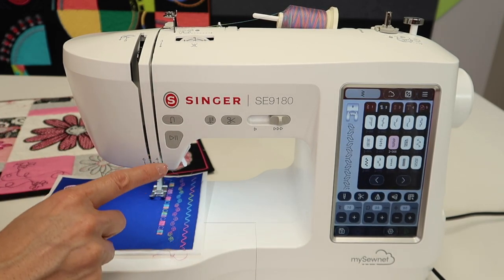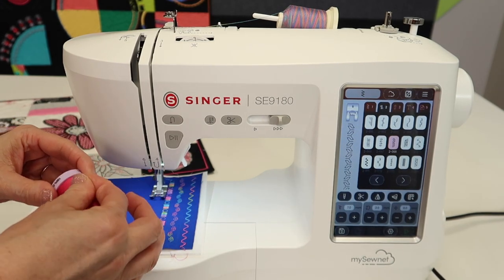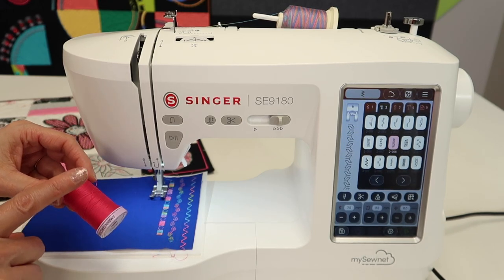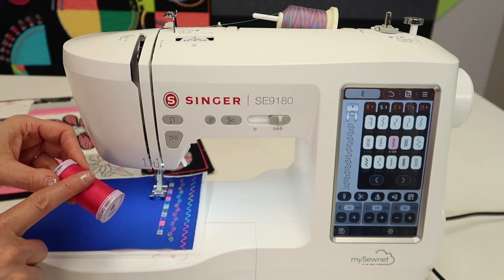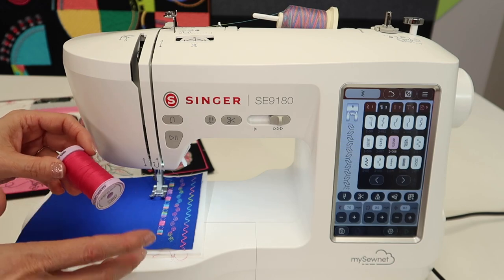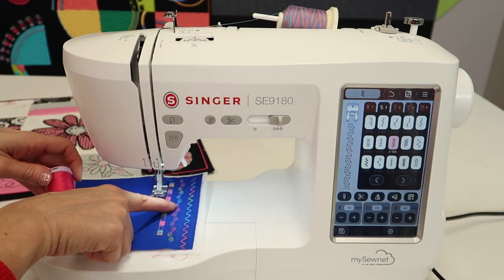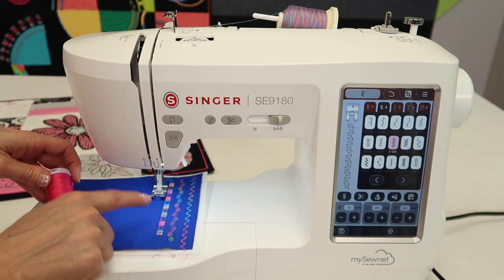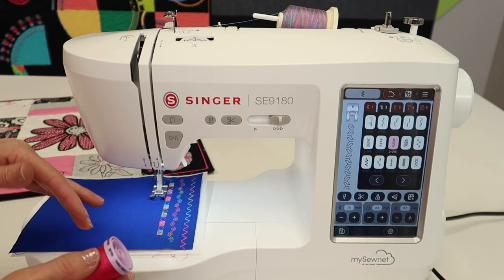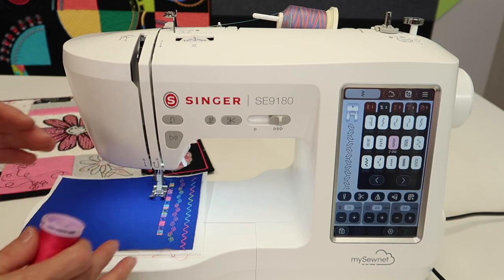They always look 10 times better stitched out than they do on the screen. I'm also going to be showing some things about tension. Before, when I had the same thread in my needle as in my bobbin, it's a little hard to show tension changes, but I switched to some variegated thread — that's what's giving us a fun look on this fabric. I'm going to link at the end to our video on tension so you can learn more about it.